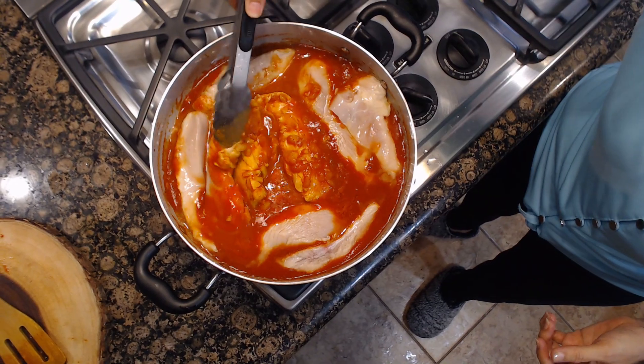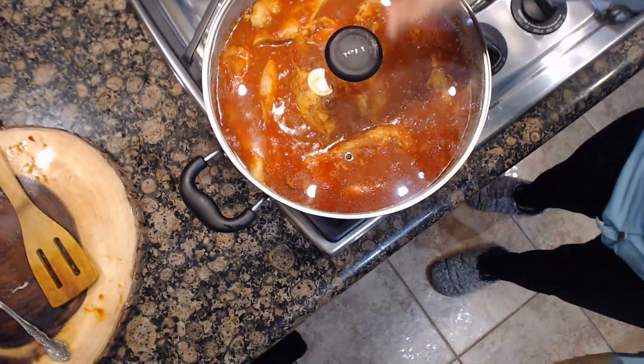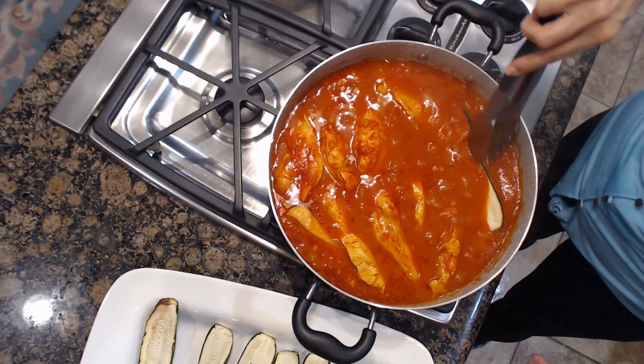Turn the chicken after 20 minutes. After the zucchinis are done, add them to the sauce and let them cook with the chicken.